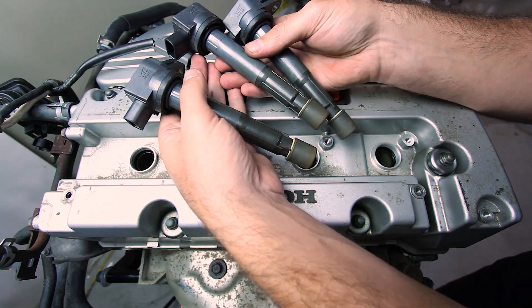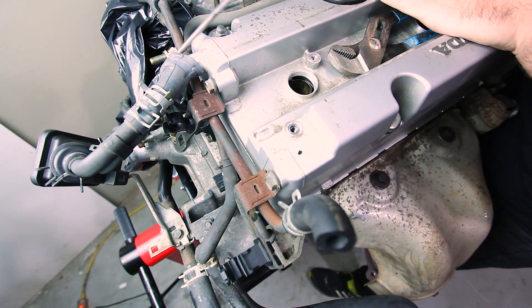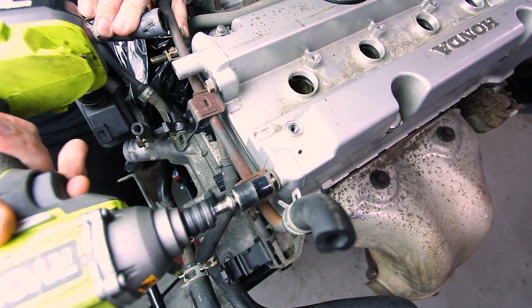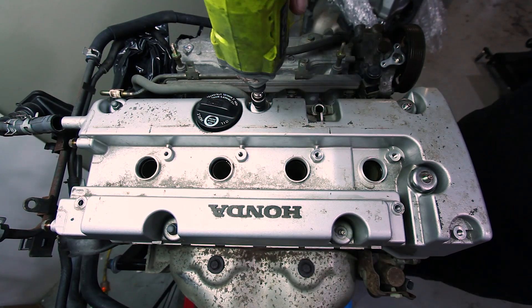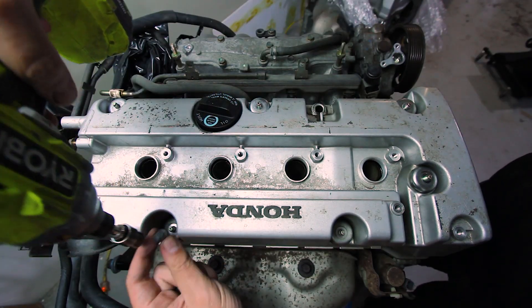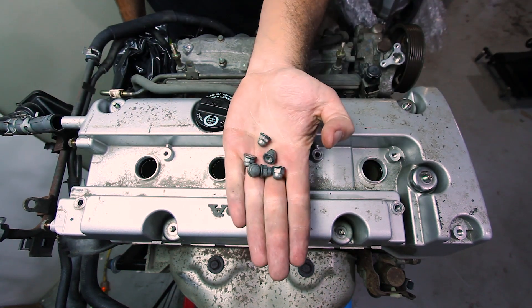They actually look pretty clean. A couple of 10 mils here to come off — there are six of them.